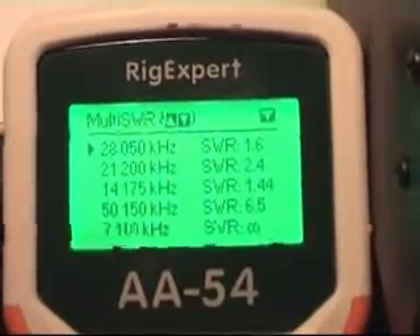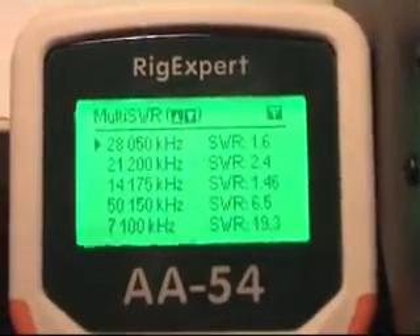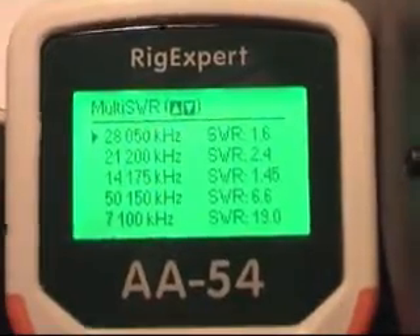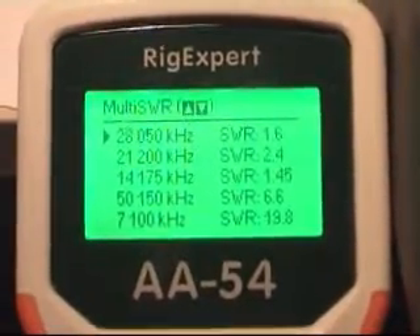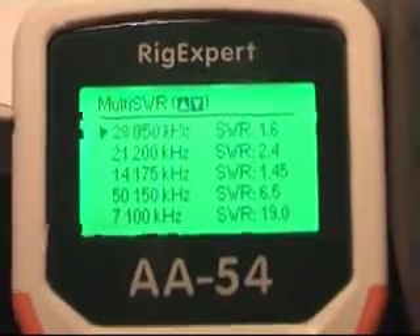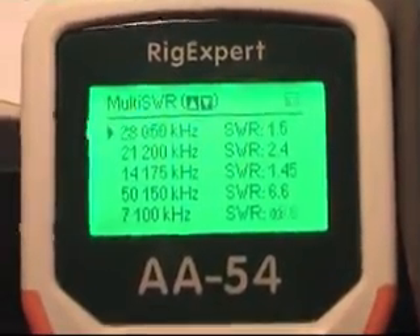I press the OK button and there you have it — it's constantly measuring SWR. As you can see it's OK on 10 meters, but it's not too good on 20 meters, and it's not so good on 15 meters either.